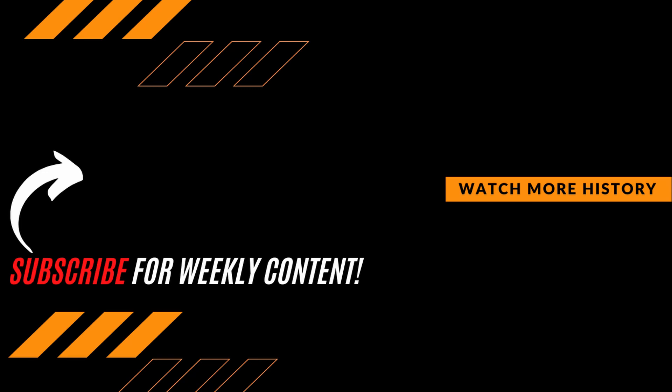As always guys, thanks for watching. Be sure to hit that subscribe button if you want to expand your knowledge and join the growing Premier History community.